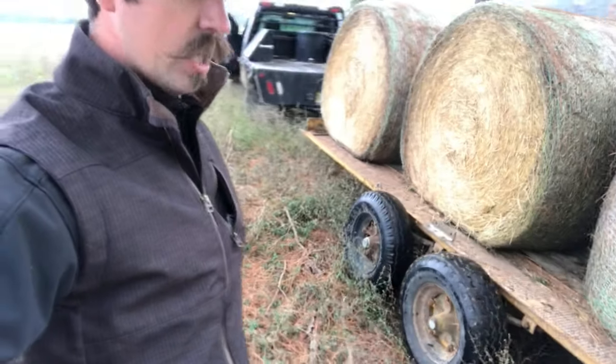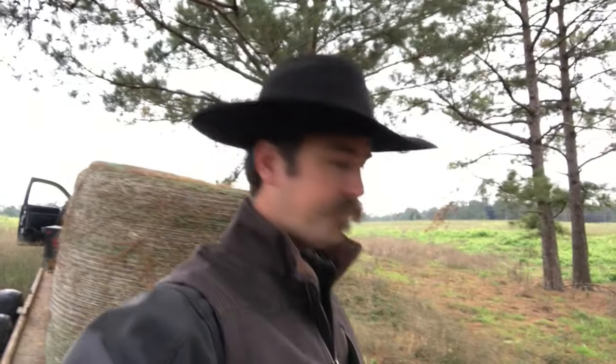I'm on a hillside right now with this trailer, so I have to just manually push it off. Let's bow up and get a workout this morning.